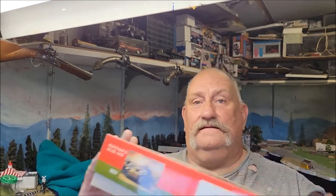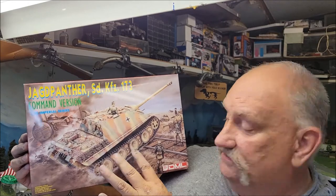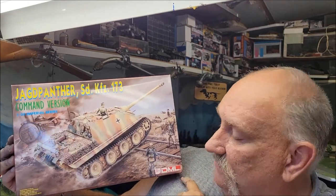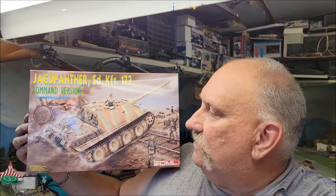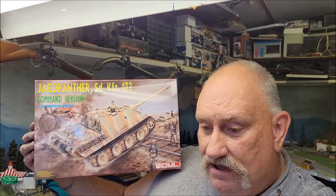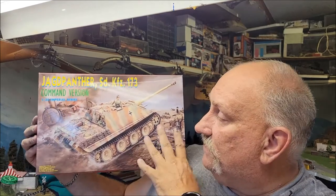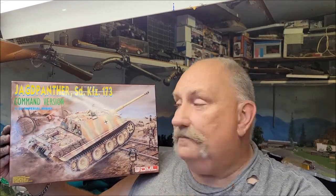Hello folks, it's Mad Dog Merv and welcome back to the Kit Hoarder Stash. Today we are going to be reviewing a tank — this is a Jagd Panther command version by DML, well Dragon, whatever you want to call them. This particular one is a command version that I hadn't seen before, so I was really interested when I picked this up.